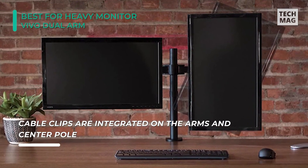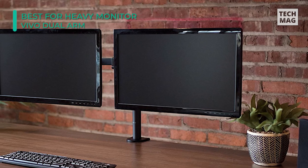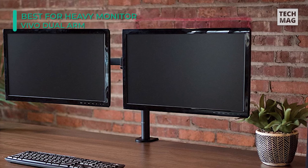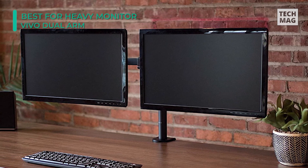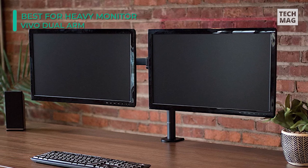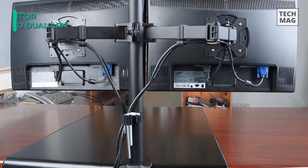Arms on the stand can hold up to 18 pounds. You can choose between mounting it with the grommet mount or the C-clamp. And don't think that it's not flexible just because the body is made from steel, because it can rotate 360 degrees and it has springs which make elevation easy.